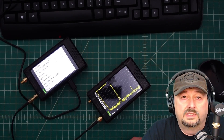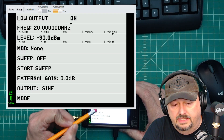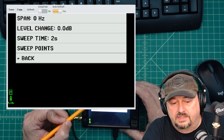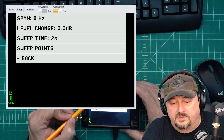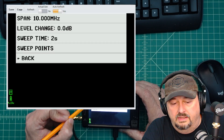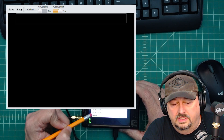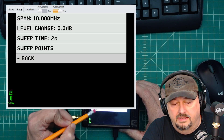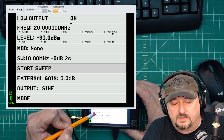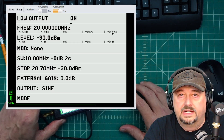Back at the Tiny SA Ultra, I'll configure the sweep. I hit the sweep option, set a span of 10 MHz, leave the level change alone, set sweep time to 2 seconds, and sweep points at the maximum of 450. I hit back twice and then start the sweep. You can see on the other Tiny SA the fundamental signal traveling across the screen along with the harmonic.